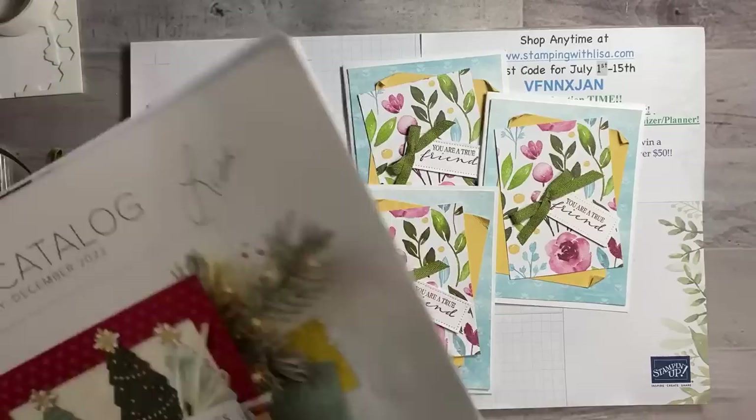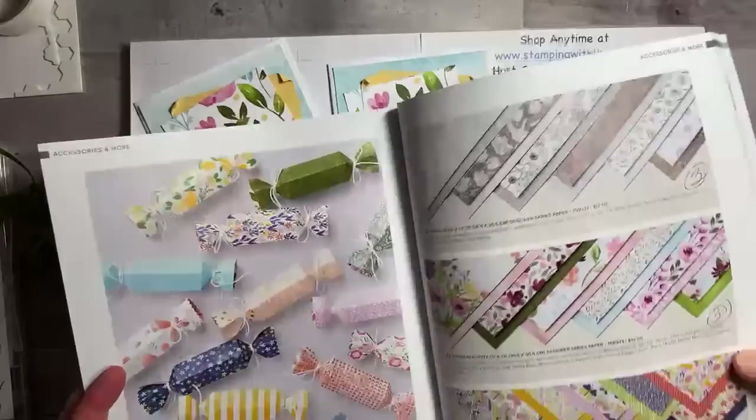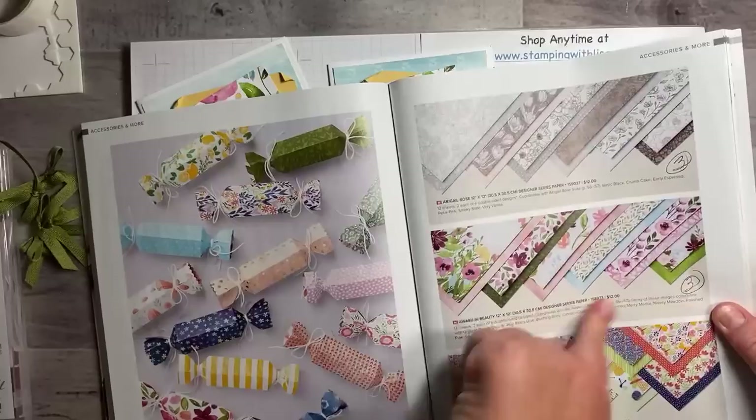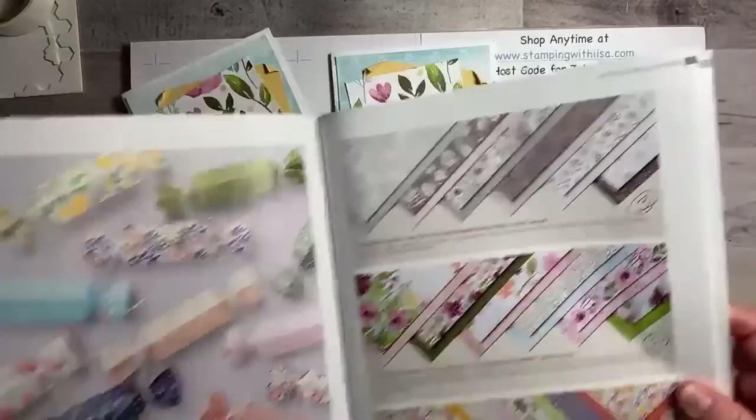It is a super easy card to make multiples of, and it's using the True Beauty stamp set. The paper is called A Wash and Beauty — let me look that up real quick. Yes, A Wash and Beauty, on page 131 of the big catalog. I have a ton of it — like six packs — so I wanted to use some of it up. We've got this blue piece and this other piece here that we're using. I just cut them up.